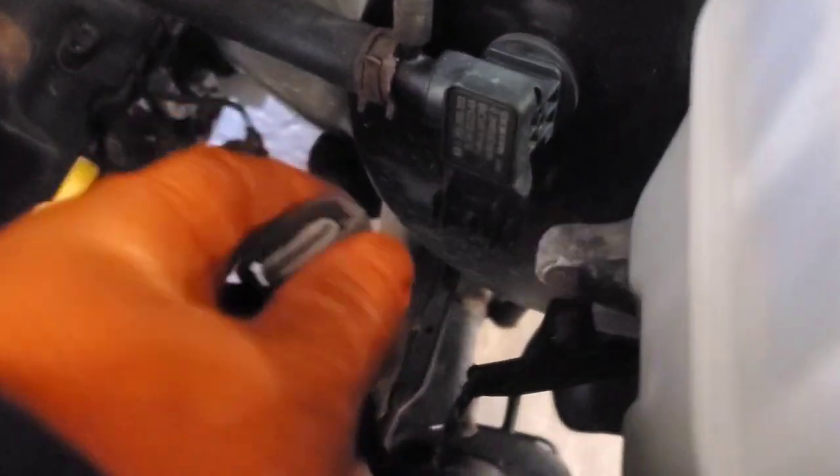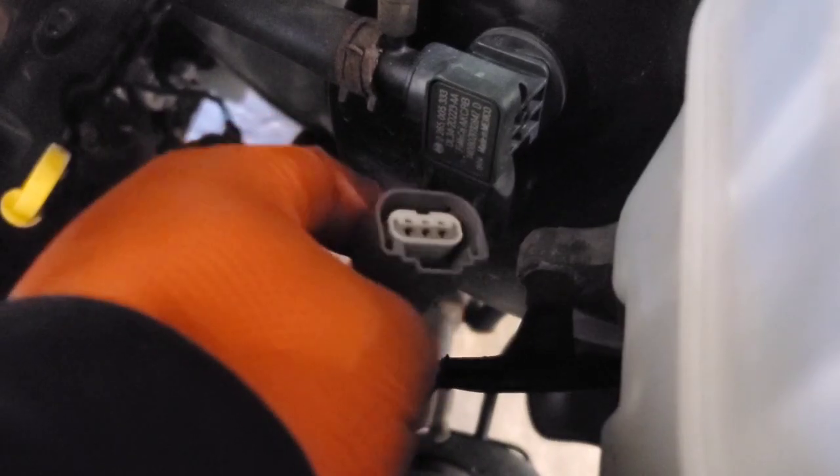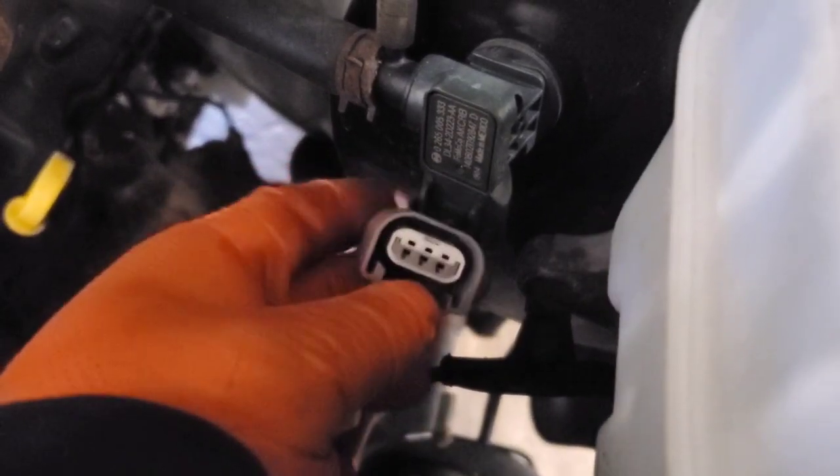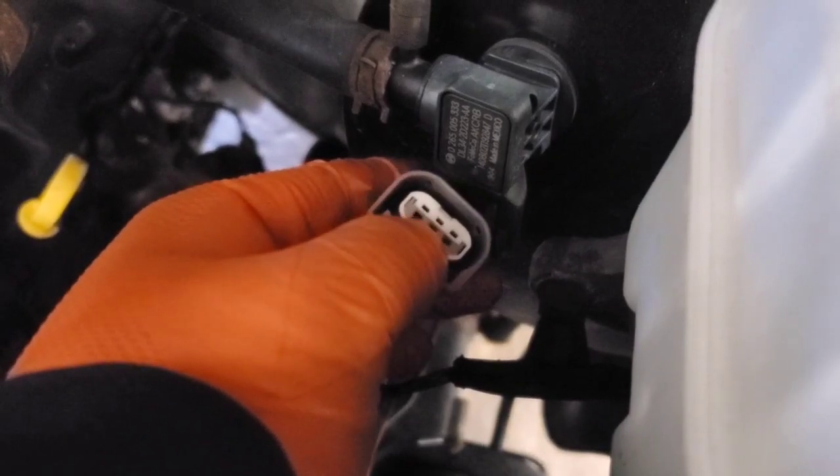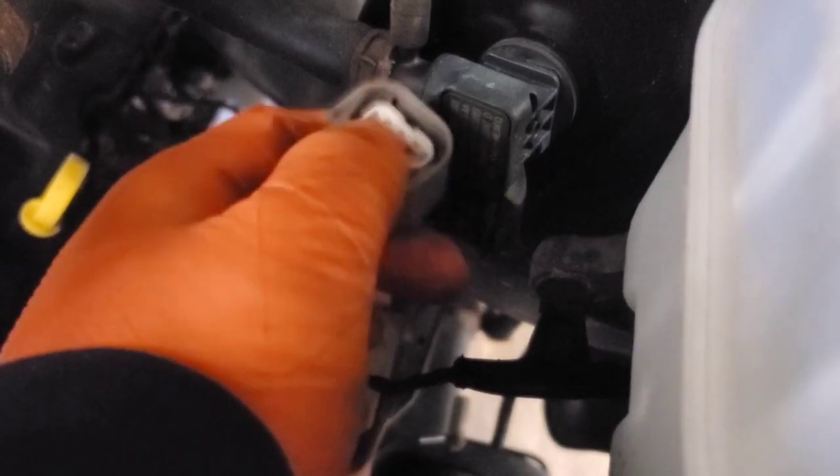I used two hands to remove it — the tab was on there pretty tight. You want to test for your 5 volt reference. There's going to be a ground, a 5 volt, and a signal going back to the module.